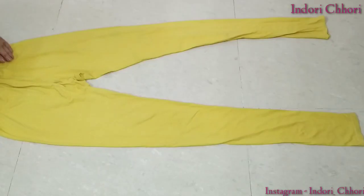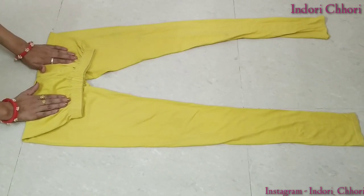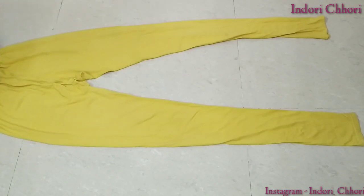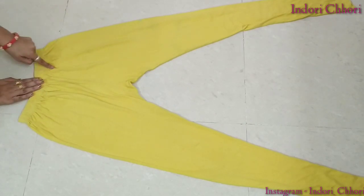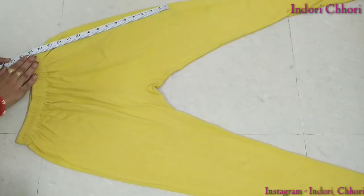Before starting, make sure that if you are new to my channel or watching me for the first time, don't forget to subscribe to my channel. So this is my old lagging — we are going to make a halter neck peplum top. First, we will start marking the top of the lagging. I am going to mark my basic halter neck crop top.